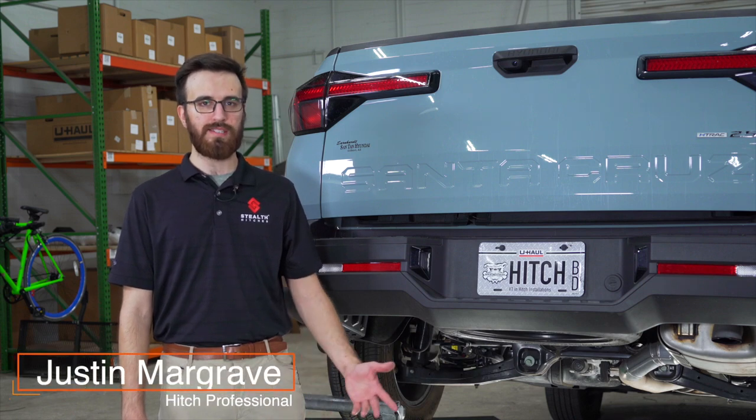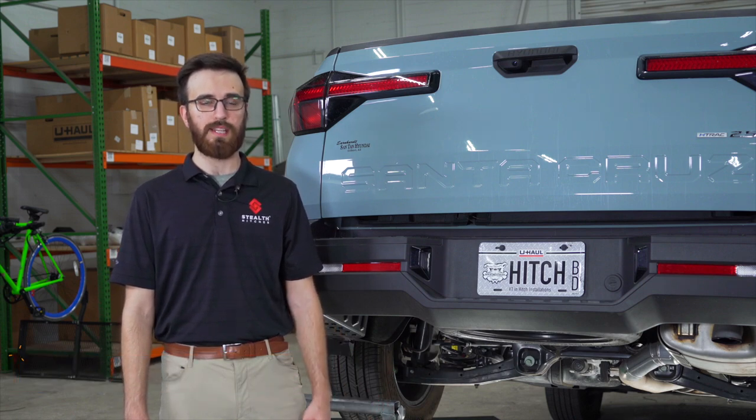Hey guys, installing a trailer hitch on your Hyundai Santa Cruz can take you to some really fun places like camping and biking. You can even tow a U-Haul trailer almost anywhere in North America. Let's break down this install.